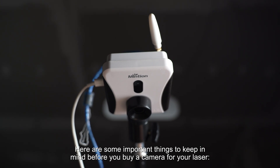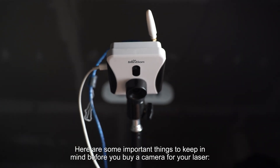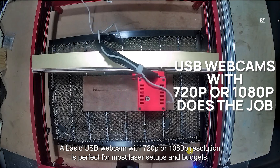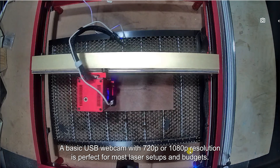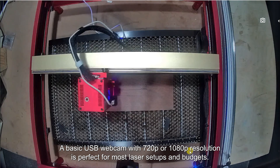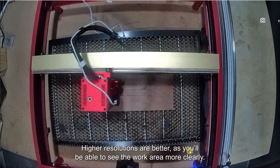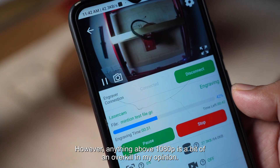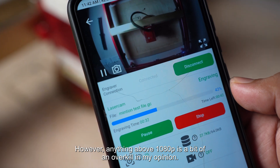Here are some important things to keep in mind before you buy a camera for your laser. A basic USB webcam with 720p or 1080p resolution is perfect for most laser setups and budgets. Higher resolutions are better as you'll be able to see the work area more clearly. However, anything above 1080p is a bit of an overkill in my opinion.